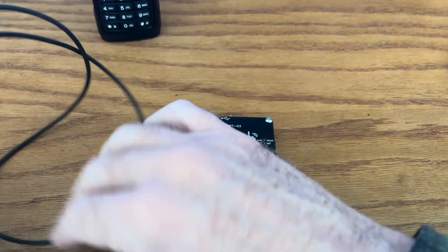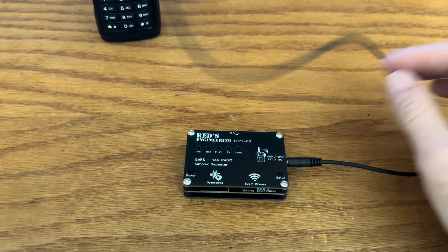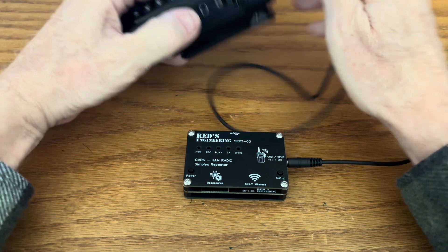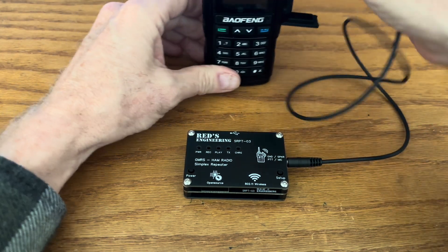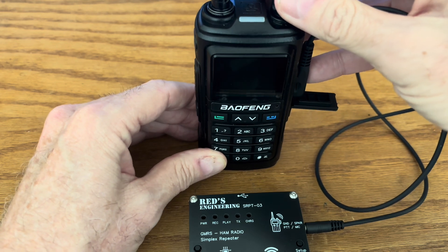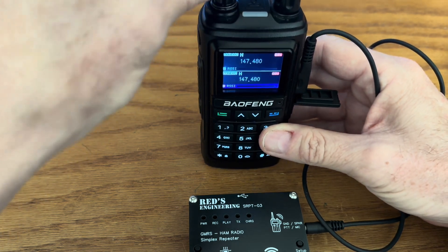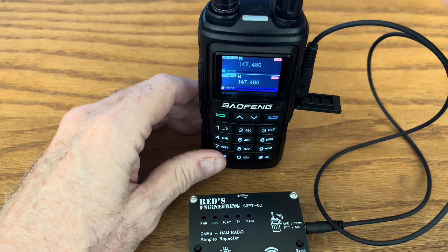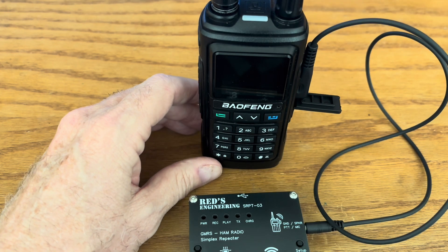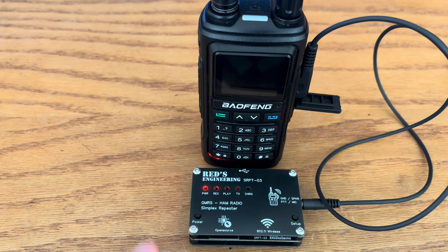To set this up is very simple. You just take the cable, plug it into the unit — this is a good quality cable, better than some of the other ones I have. Plug this into the radio and you can turn your radio on. Connect your antenna and you're almost ready to go. You need to turn the volume down — I turn it all the way down and then turn it up maybe a sixteenth of a revolution. Then you turn on the repeater and the power light comes on.